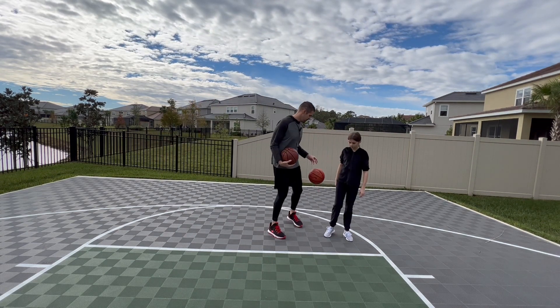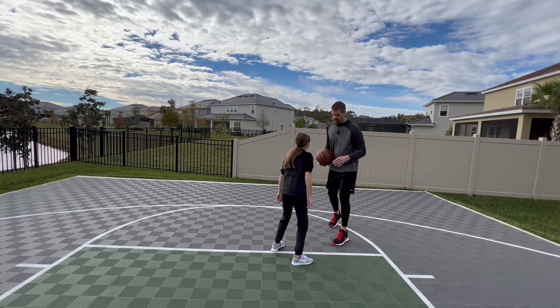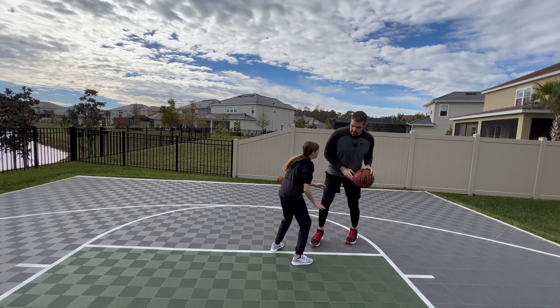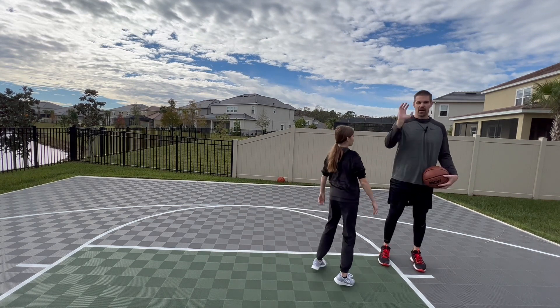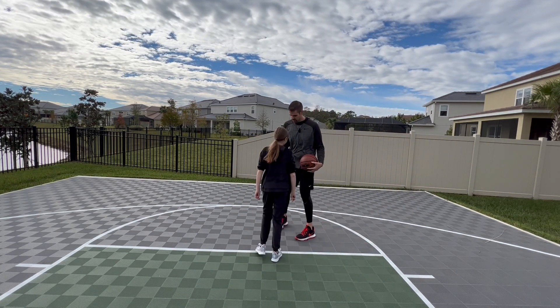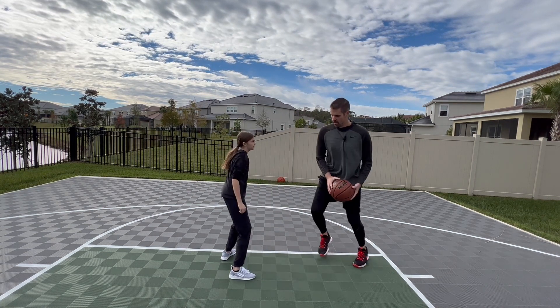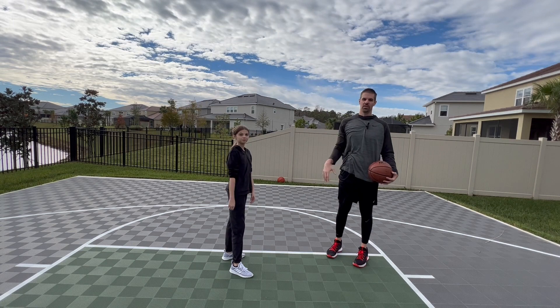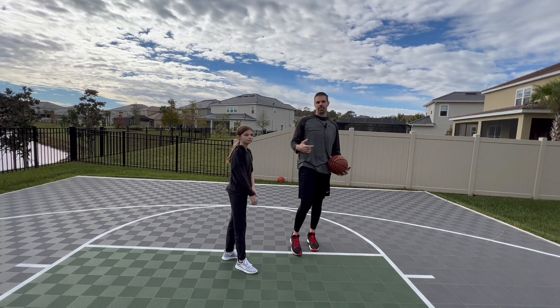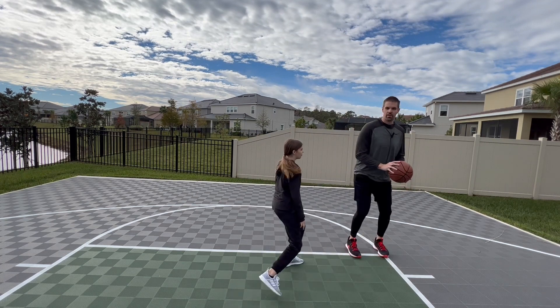So if Claire here is playing me defense — she's playing me, I jab at her, she's moving back, and now I've created a bunch of space to make my shot. So when you're in your triple threat, you jab, boom — quick shot.